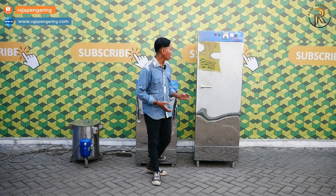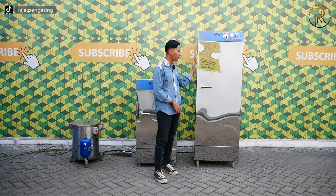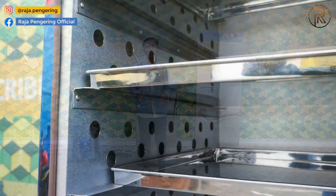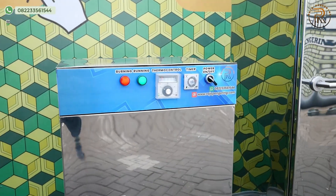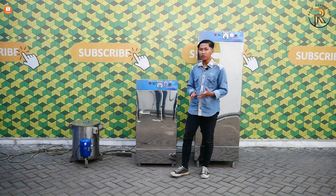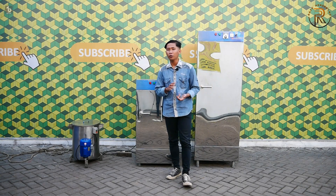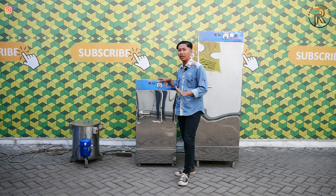Untuk kelebihan daripada mesin oven pengering seperti ini, yang oven 10 rak 1 pintu kelebihannya yakni bisa digunakan untuk pengeringan lebih banyak dan lebih efisien dalam waktu pengeringannya. Dan juga untuk mesin pengering 5 rak 1 pintu full listrik itu sangat cukup mudah, lebih efisien, dan pengeringannya bisa dilakukan di mana saja, baik di tempat tertutup ataupun terbuka, dikarenakan mesin ini bisa digunakan di tempat mana saja.